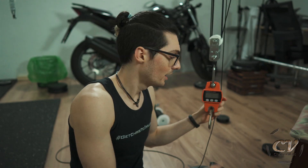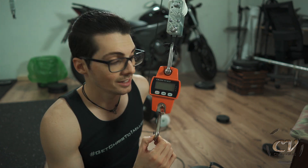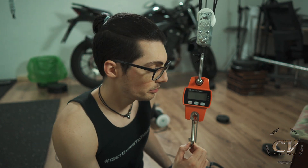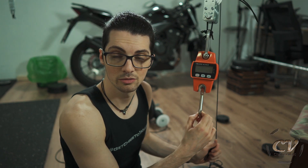And in the last vlog I gave this crane scale a review — another solid product from Chinese Amazon. If you want to know more about it, I will also link this one in the description. And now let me show you how I will do the tests.